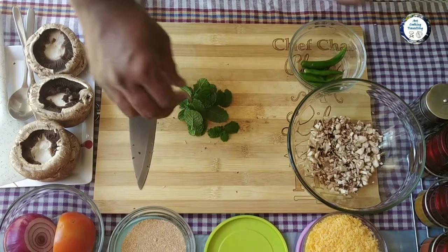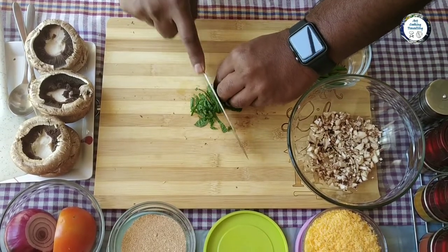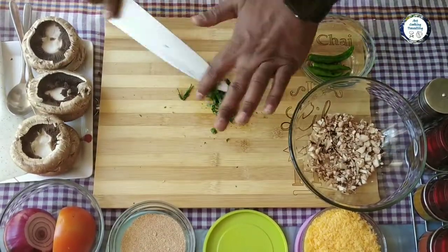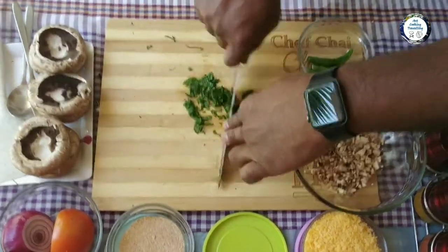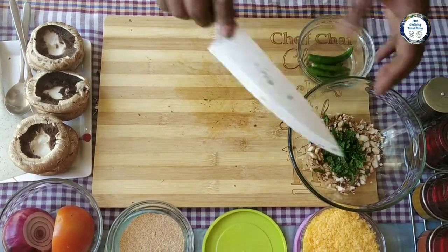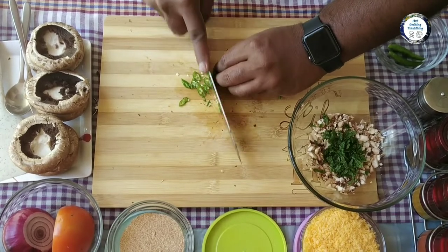I've got some mint leaves and I'm finely chopping the mint leaves as well. I've also got green chilies, which you need to finely chop.